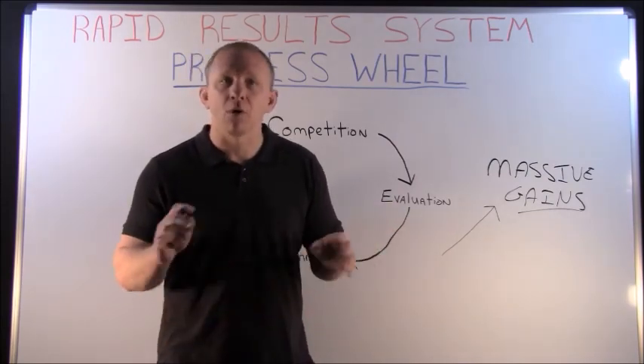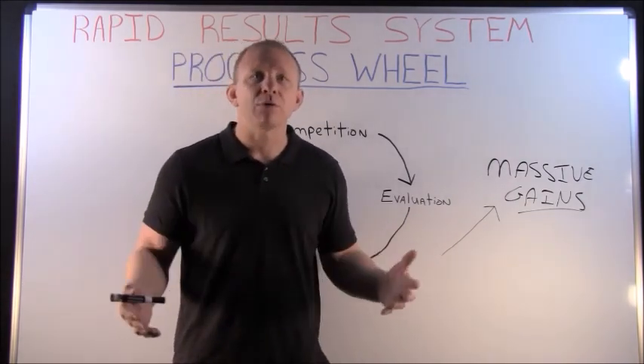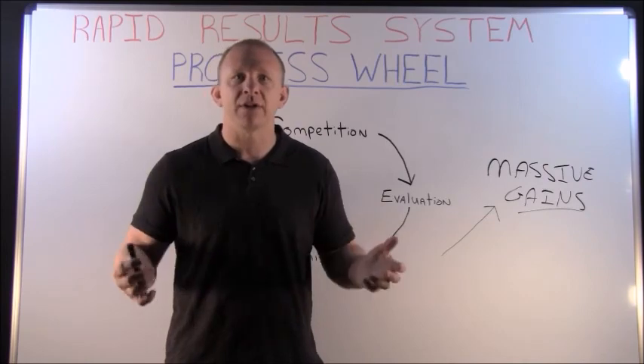People weren't getting ignored in practice. So make sure you tune in tomorrow. Download the resources below — if you like what you're seeing, or even if you don't, do me a favor and leave a comment below. I'd love to hear what you think and what you feel about the two videos you've seen so far.